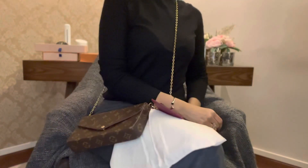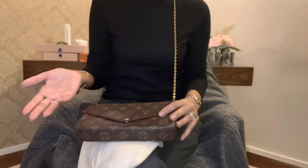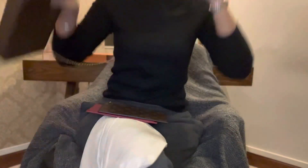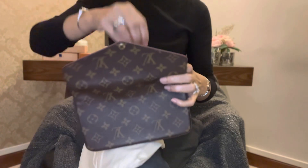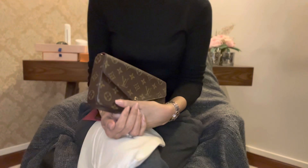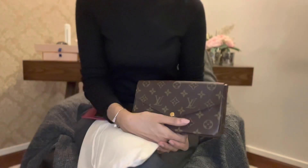Or you can carry it crossbody like so. If you're at the mall or grocery shopping you can just carry it like this. Or if you're out for dinner or something, you can carry it like a clutch — it looks very elegant.